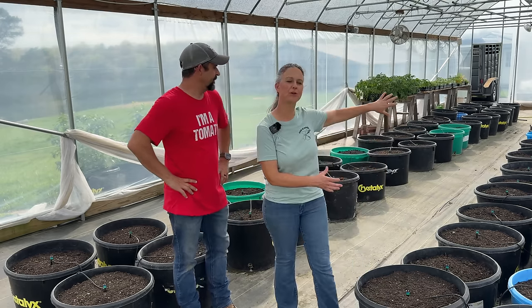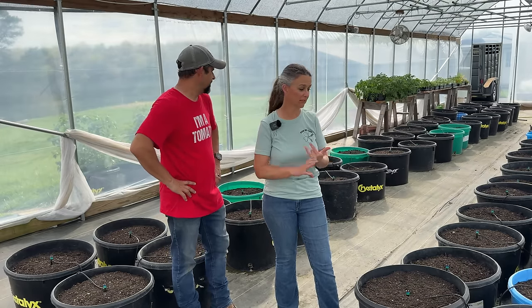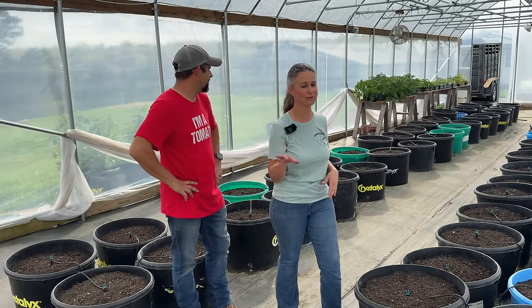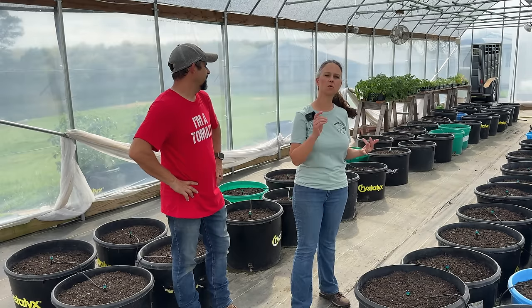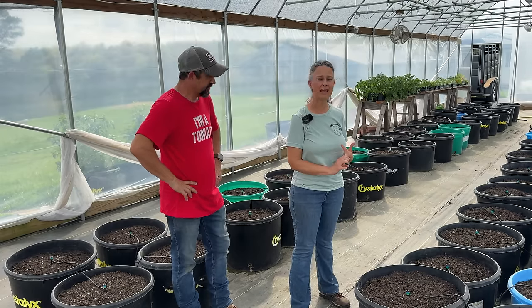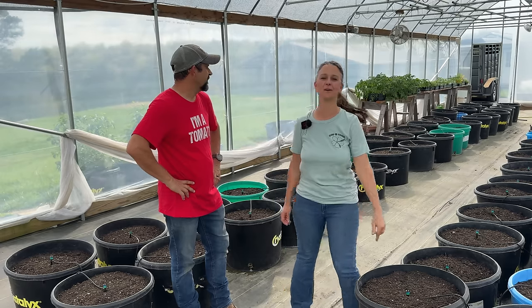On this side of the greenhouse we're going to be planting a combination of things. Lots of peppers, but not quite as many as last year — I still have quite a few in the freezer from last year. We're also going to be doing zucchini squash, a yellow squash, another kind of beans, and some cucumbers. So lots to go in on this side of the greenhouse.